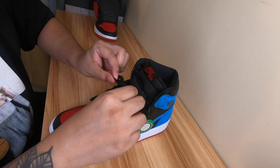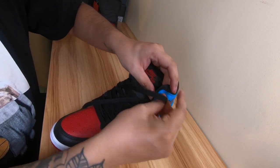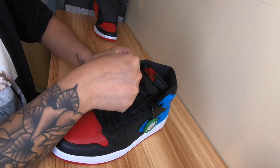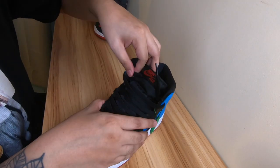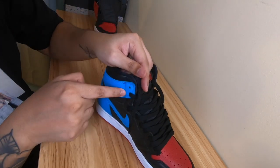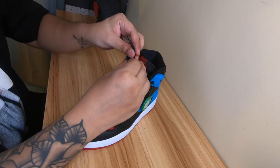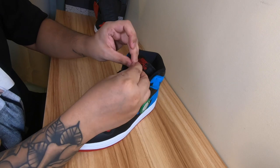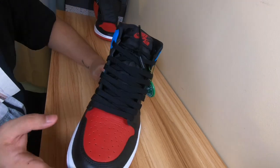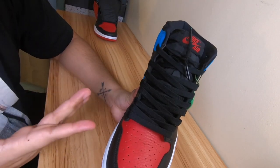Now on to the third style. I use this sometimes when I'm bored of the first two. I lace it up to the second-to-last hole. So this is the third style — I lace it up to the second to the last hole, and then I just make a knot. It's not the usual way of tying your shoe, but I just make it like this. I only use this when I'm tired of the first two styles.